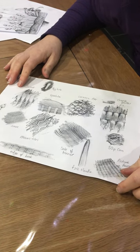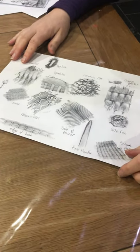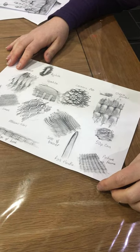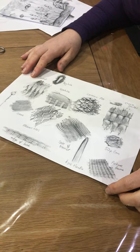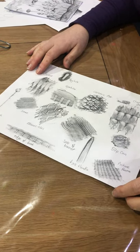Hi U9, hopefully by now you've watched the YouTube clip about Max Ernst and his surrealist frottage artwork. So today we're going to have a go at a similar technique.